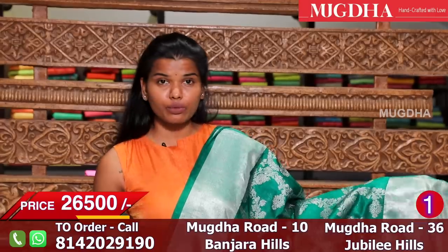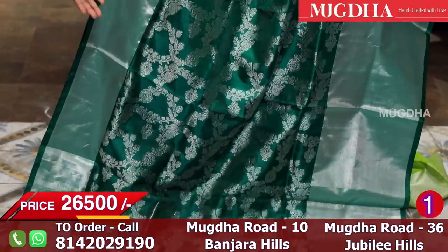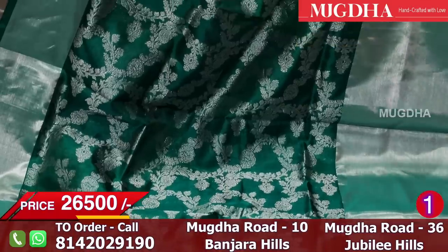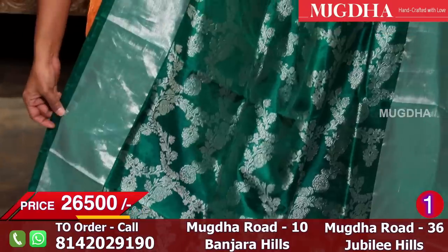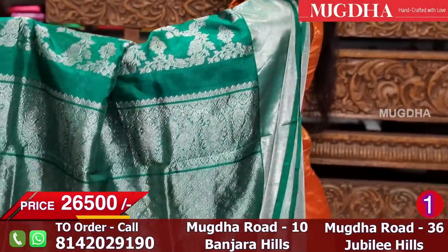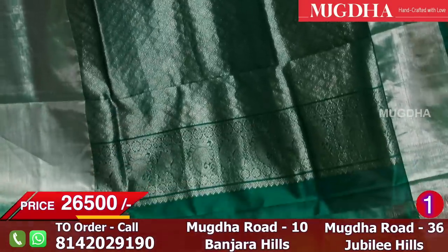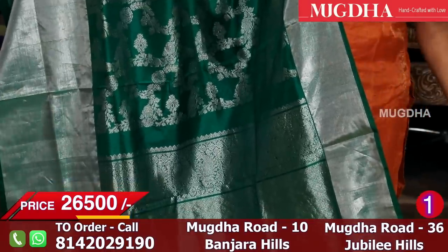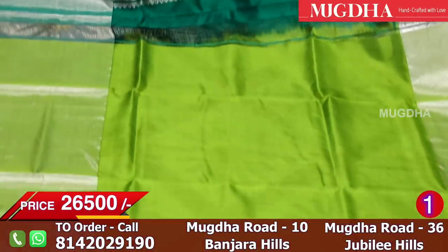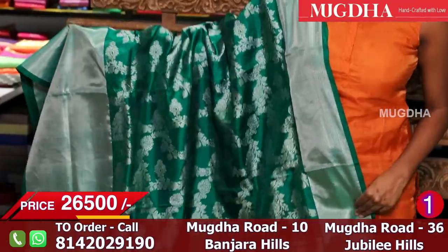Hi everybody, hope you all are doing well. Today we'll start an episode on soft silks with a lot of vibrant color combinations. It's a beautiful bottle green soft Kanchi pattu saree with silver embossing all across the saree. The first design is in the center and it's apt for small events. The blouse is a contrast parrot green. You can also wear a nice chili red blouse with lot of silver work onto the blouse.